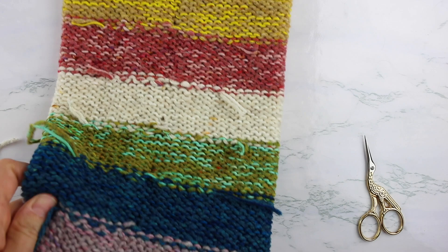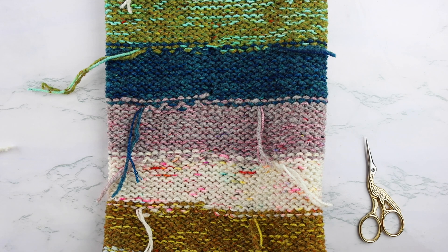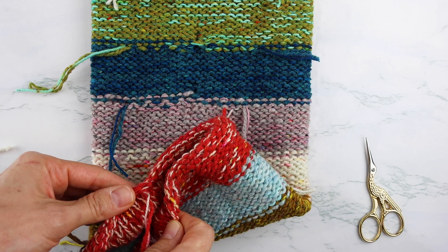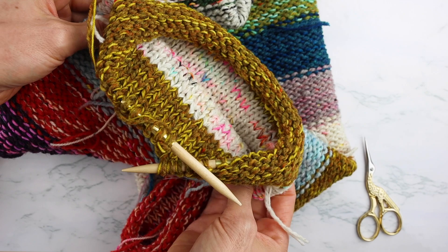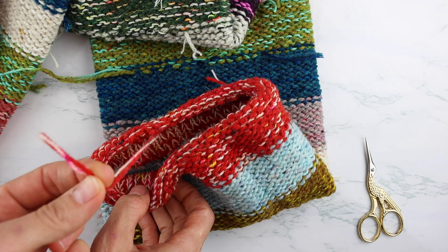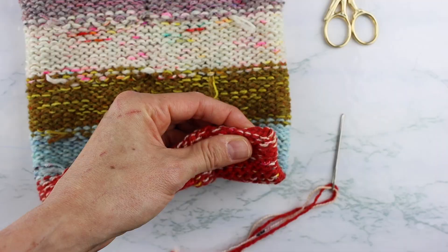If you've decided to leave your ends of your scarf open, then you're done. Weave in the ends you started with and the end at the end of the scarf, then once you've trimmed all of the ends where you changed colors, you can block your scarf and it's ready to wear. If you want to close both ends, I'm going to show you how to do that. The cast-on end we're going to sew closed, and the other end that's still on your needles we are going to close with Kitchener stitch.